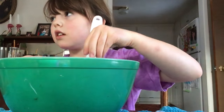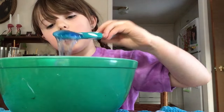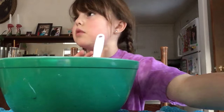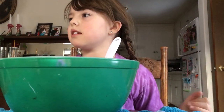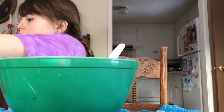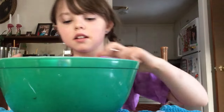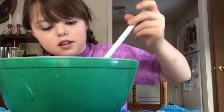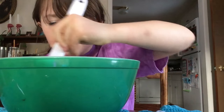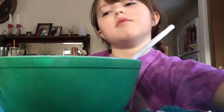I'm going to stir it and it actually looks pretty. It's kind of like clear slime because I can see the glitter through it. Next we're going to add some baking soda — we need like a half a teaspoon. My mom's going to get it. I'm going to pour it in and mix it. When you mix it where you can't see any white, this is how it looks. It looks pretty, you can see the glitter through it.